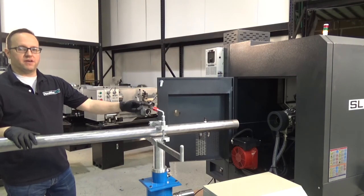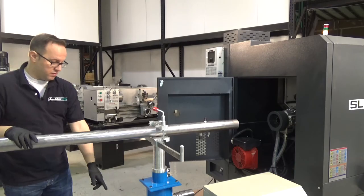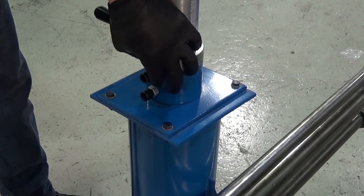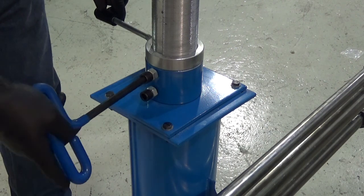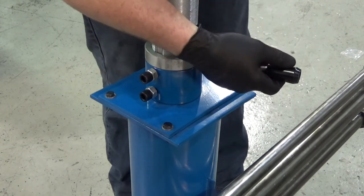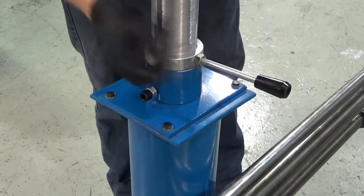After we have the two bores of the bar feeder and the spindle center line aligned properly, we fix the pedestal bases to the concrete floor. To align the bar feeder in the vertical plane, loosen the lock nuts and socket head cap screws. You have a fine adjustment lever that raises each end of the bar feeder assembly up or down, so you want to get it in a level plane, just like you did left to right.